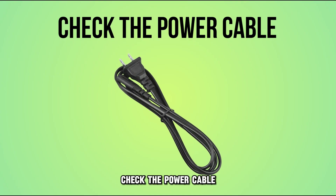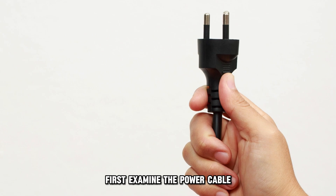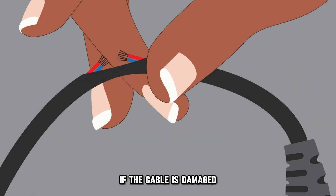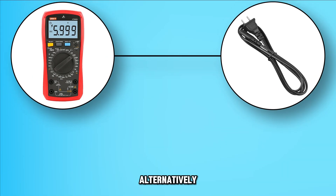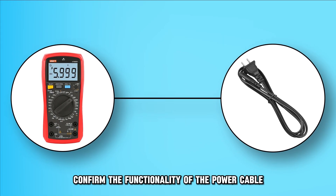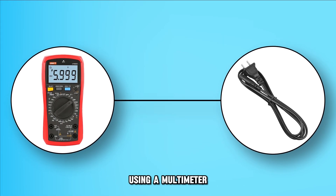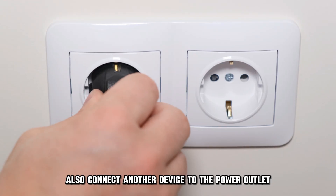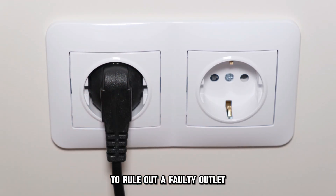Check the power cable. First, examine the power cable to look for any visible damage. If the cable is damaged, get a new one. Alternatively, confirm the functionality of the power cable using a multimeter. Also, connect another device to the power outlet to rule out a faulty outlet.